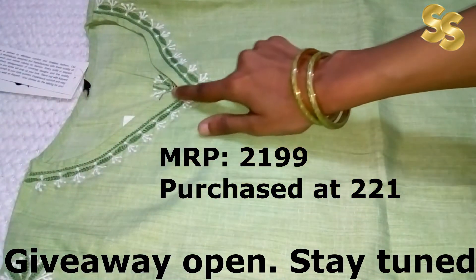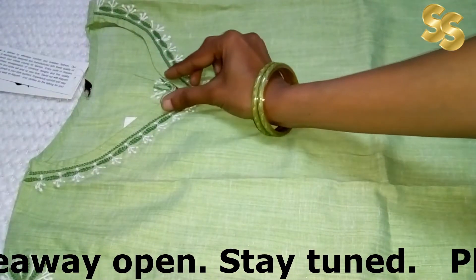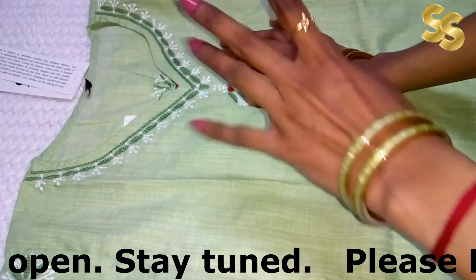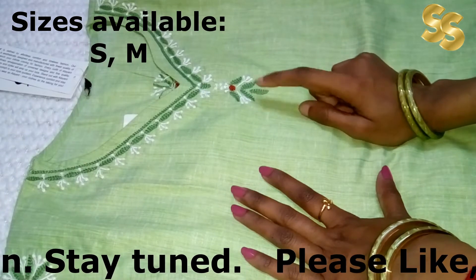You can see the neck from this way. It is not exactly a round shape — it becomes a V-shape. The shape makes it look great. The whole neck has embroidery — hand embroidery.